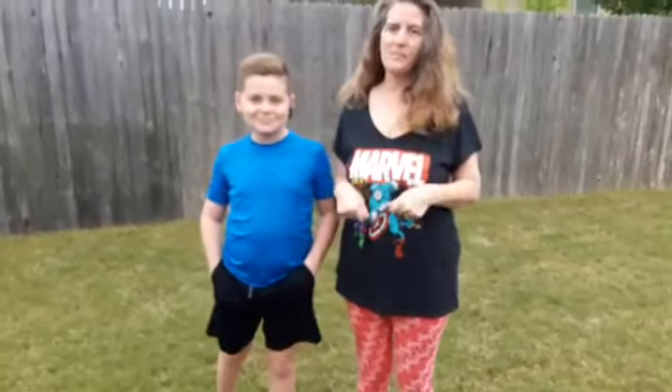Hey friends, this is Miss Becky from Round Rock Head Start, and this is my handsome son, Dylan.